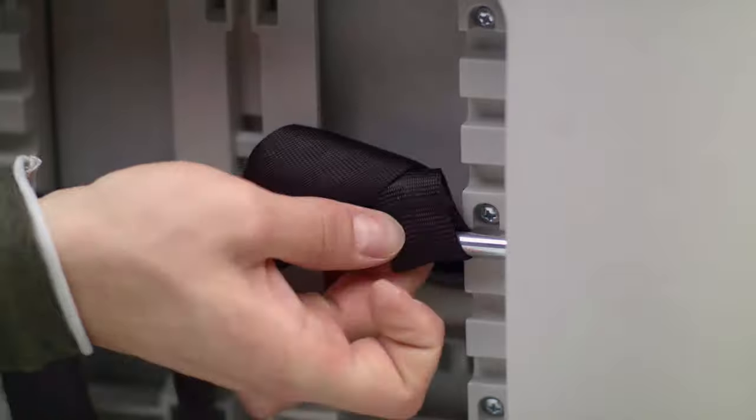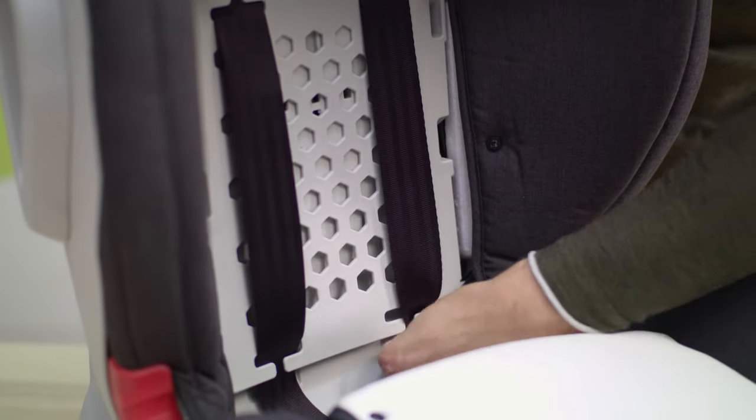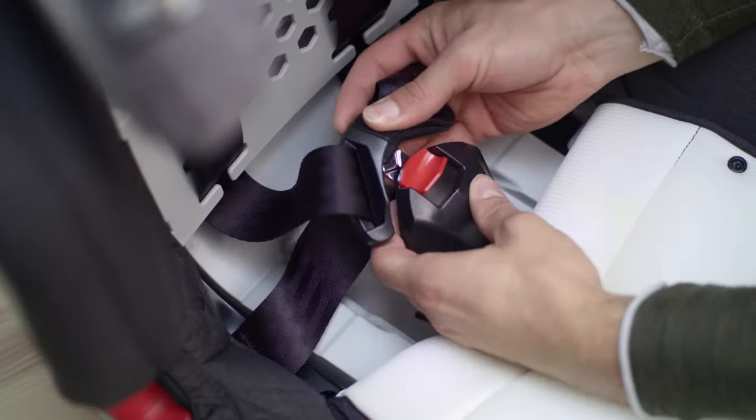And when your little one has grown up even more, you can hide the belts. Open the flap, unfasten the snaps, and pull the headrest locking part. Remove the cover from the middle and lower part of the seat. Pull the belts out and hide them. Next, hide the buckle.